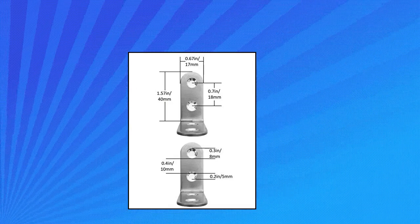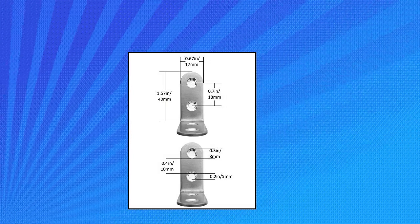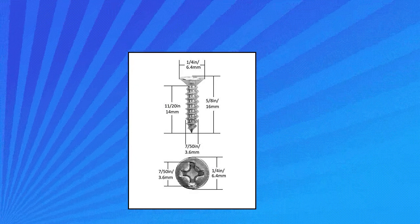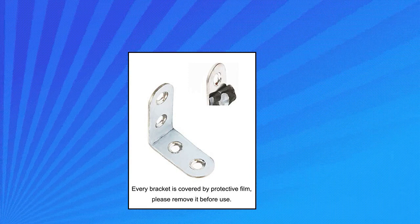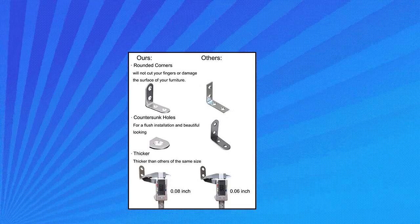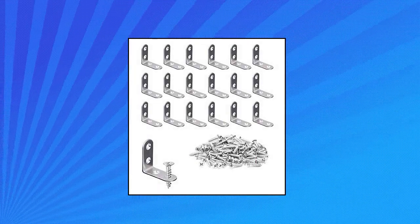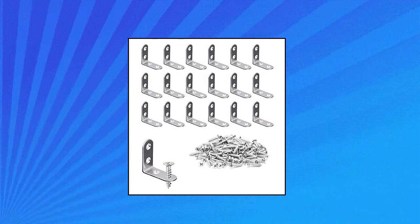UAK L bracket corner brace — 18 pieces with 72 screws set, stainless steel 40mm x 40mm metal joint right angle brackets fastener. Function: to brace and reinforce right angle corner joints. This is an important fastener to join two furniture parts together, preventing the corner joint from collapsing under structural loads, impact, or forces. Material and size: stainless steel brackets with brushed nickel finish — anti-rust and corrosion resistant. High quality stainless steel screws.